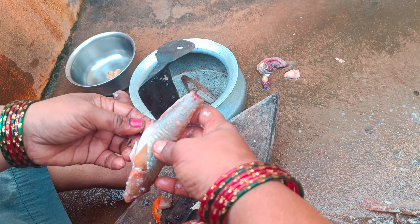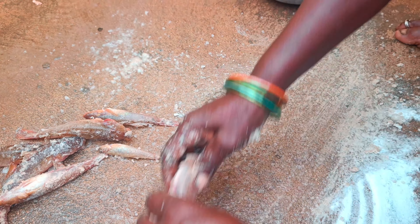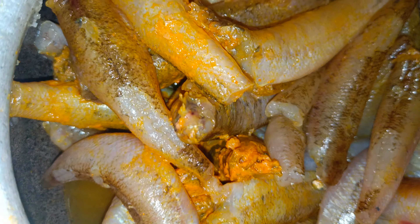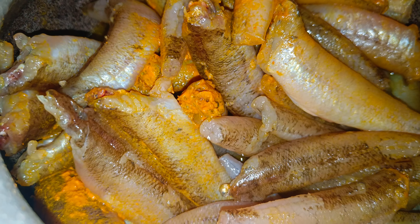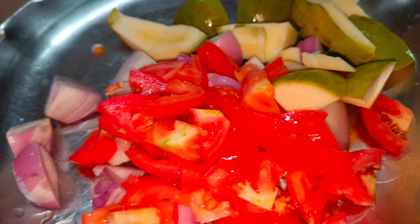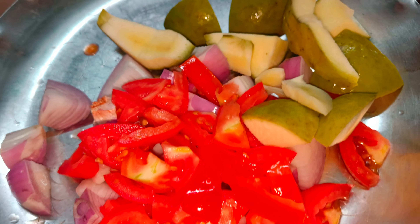We have to clean the fish and cut the fish in the middle of the fish. Now we are going to cut the onions and tomatoes, and we will cut the onions in the video.